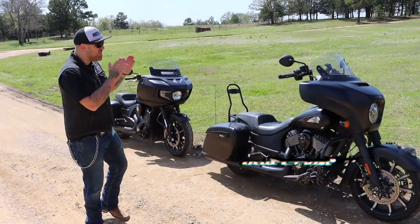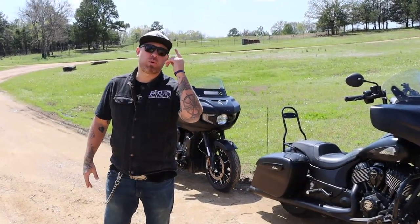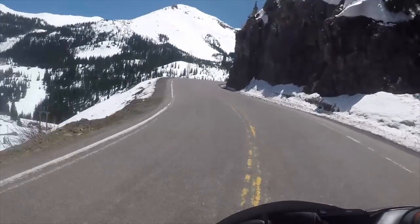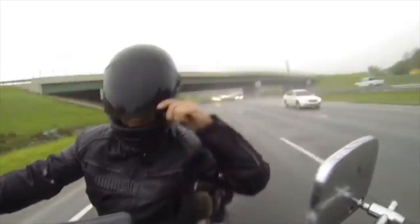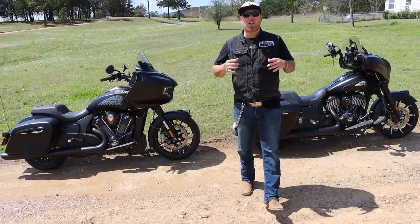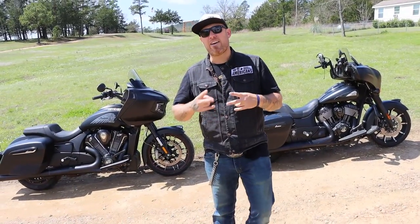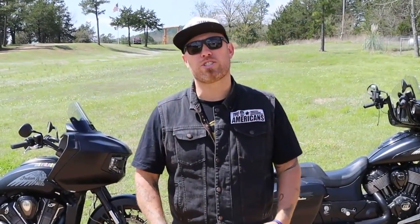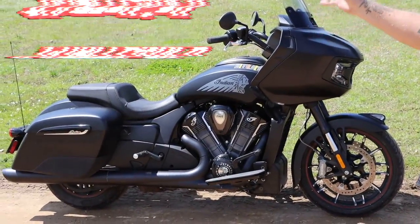With me today I have the Indian Chieftain Dark Horse and the Indian Challenger, and we are going to talk about the differences between the two bikes so you can decide which is the right ride for you. I'm taking some time here to talk to you about two bikes that a lot of you have asked me questions about. They're two really incredible bikes put out by Indian Motorcycle, and that is the Indian Challenger, which is brand new for 2020.